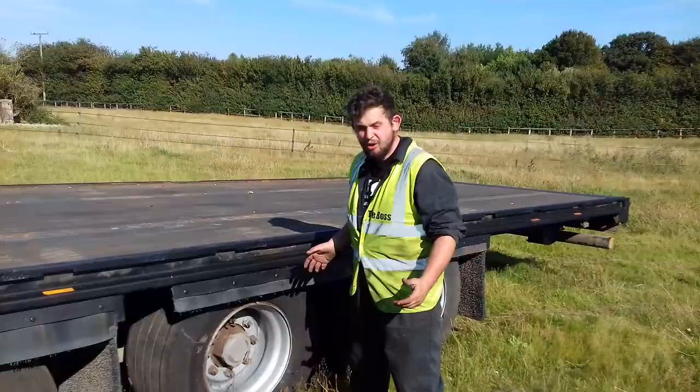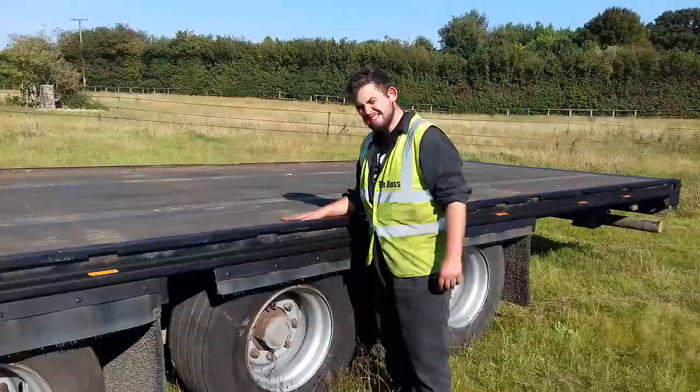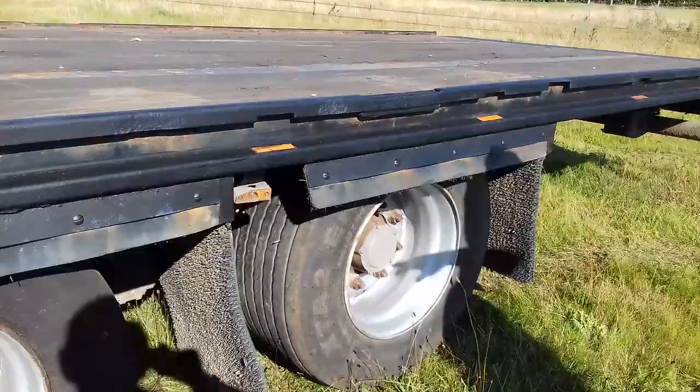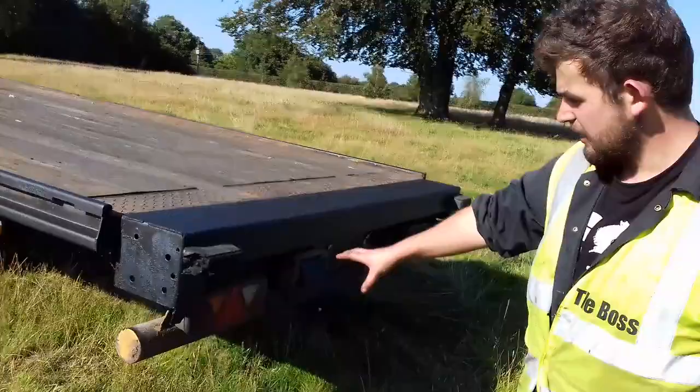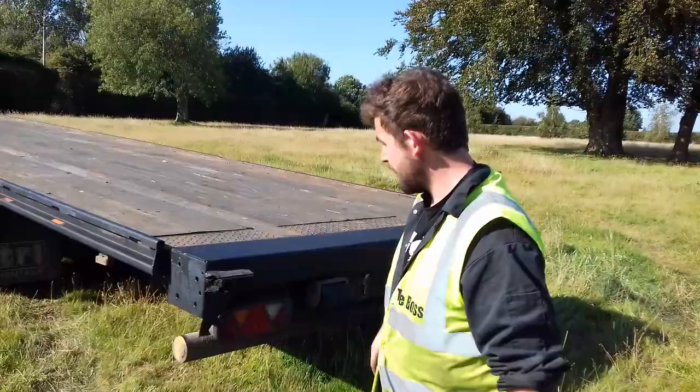The bed height runs at roughly 1.1 metres. Looking up the side, we've got LED lights, which is good — reliable, and don't need a lot of power. All we do with the back lights is change the bulbs from 24 to 12 so they can run on the tractor, whereas before they would have been on the lorry.